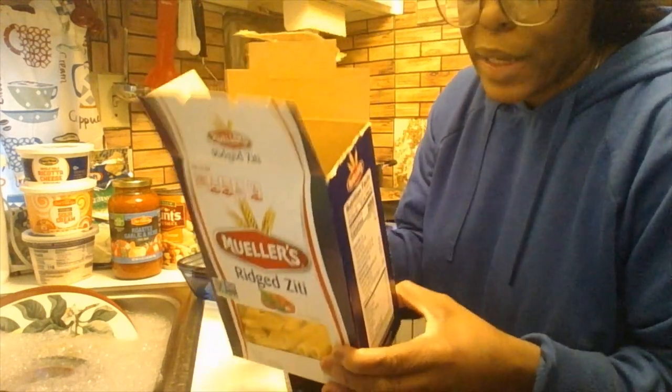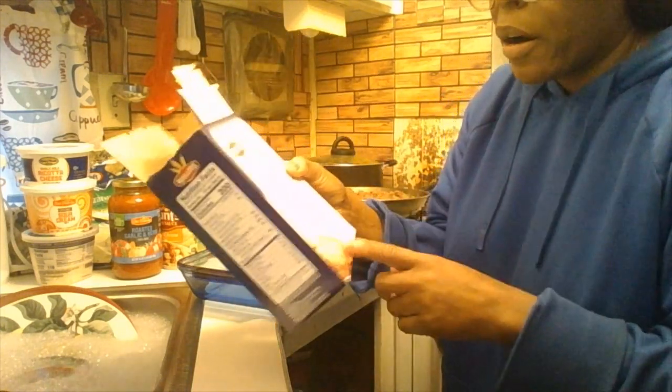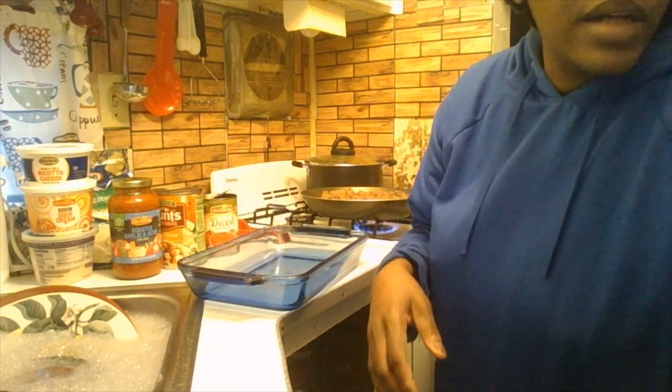If you have extra rigid ziti noodles left over, you can save them for next time, check the recipe on the back of the box, or use them to make a pasta salad. The box also shows their version of baked ziti, but if you have your own family recipe you want to make, definitely go for that.